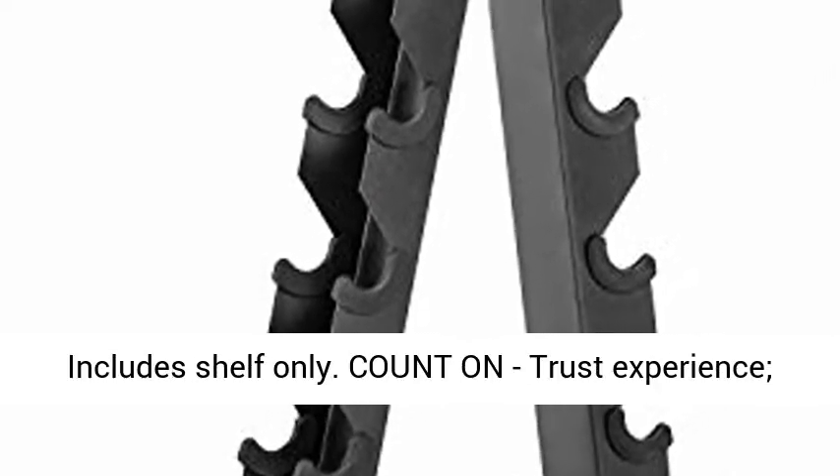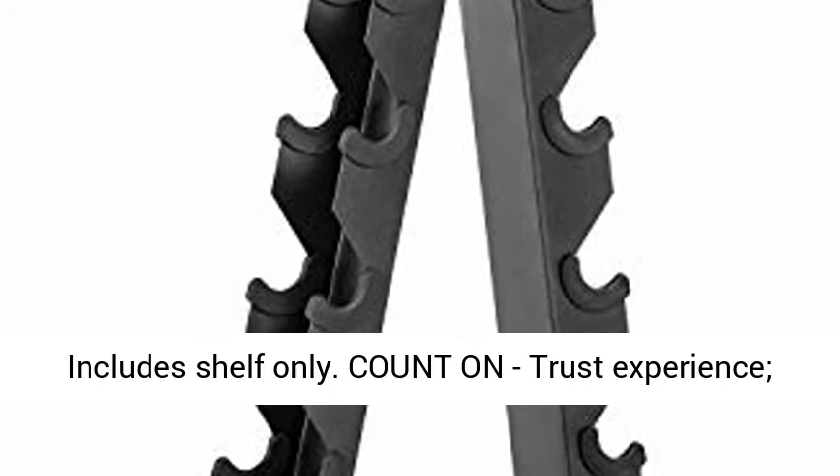Specs: 15" size x 13" width x 26" height. Rack weighs 10.5 lb. 30-day supplier's guarantee. Assembly required. Includes shelf only.